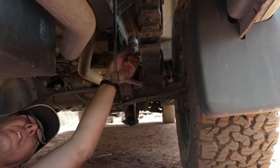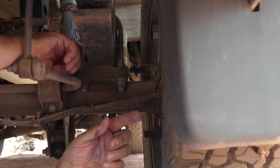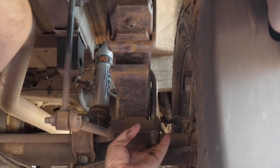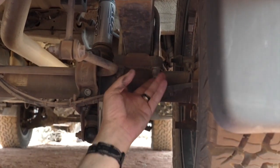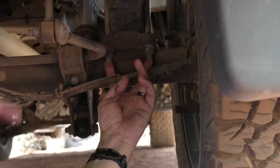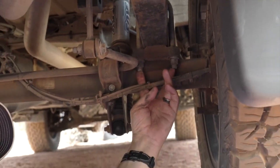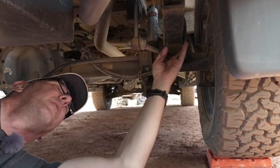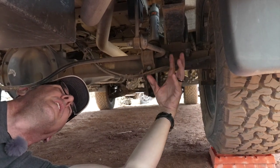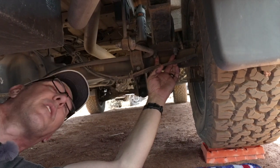We have a 19 millimeter socket. This is the U-bolt here — it gets its name from looking like the shape of a U. It goes up and over the top of the leaf spring pack. There are four bolts, two here and two back here. These two are part of the same U-bolt and you want to tighten those equally — half a turn, half a turn, or a full turn, full turn. You don't want to tighten just one and not the other until you reach that torque spec.